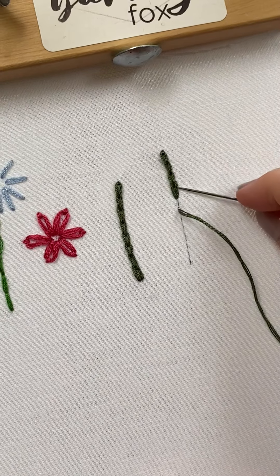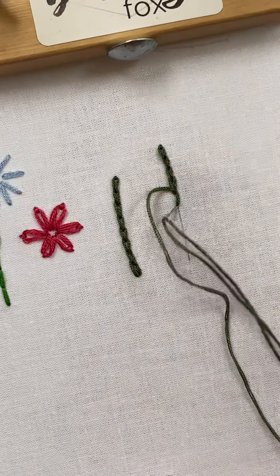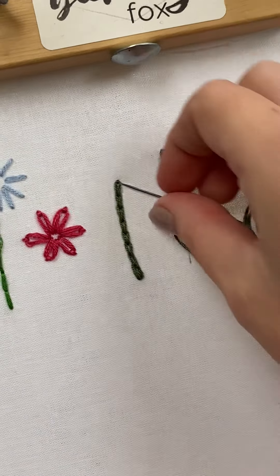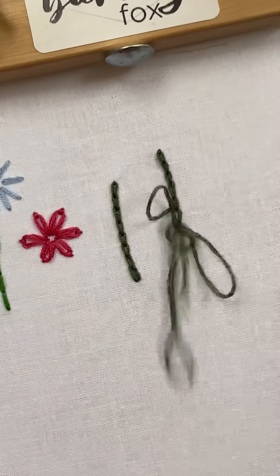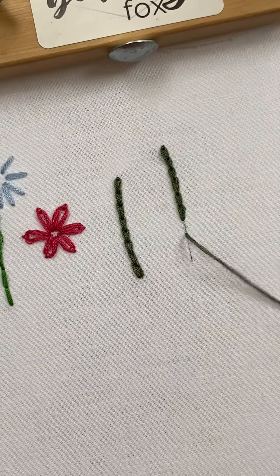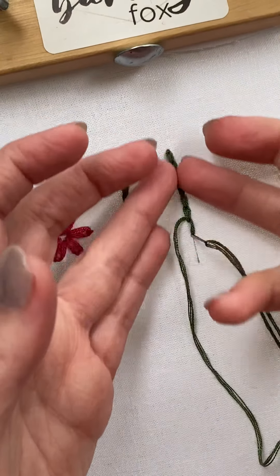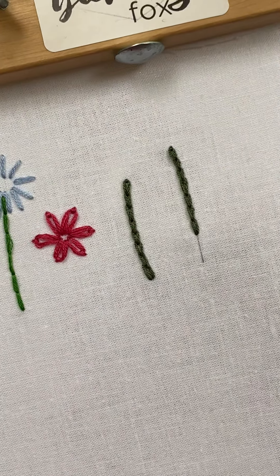Both ways are fine - there's no right or wrong way that you should be doing this. If you prefer making the loop and going down, do it that way. If you prefer sliding your needle under, do it that way. Chain stitch is great for all sorts of things - you can do really nice stems and stalks with it. You could do lettering with it; a lot of people do lettering - not that thick thin fancy lettering, but just regular bold outline lettering.